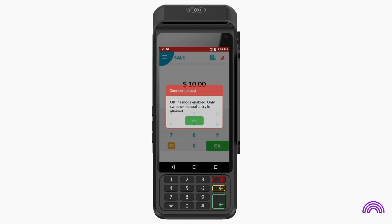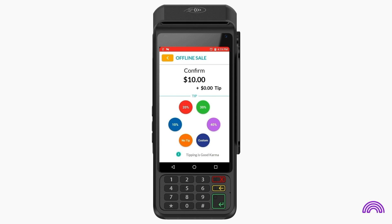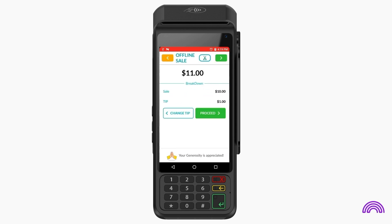If tip has been enabled for the TPN, the customer can choose a tip from this screen. If the TPN has fee enabled, a breakdown of the transaction will appear. Tap here to proceed.